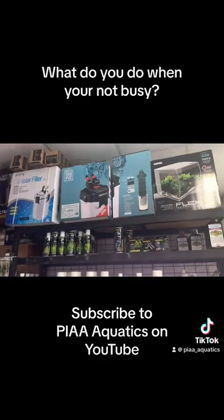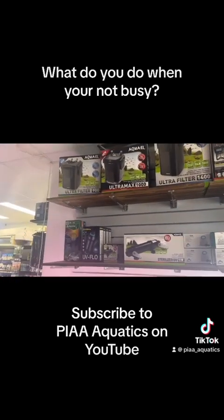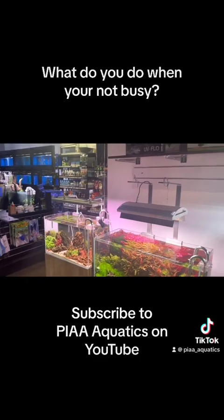Working on your ranging is a very good thing to do when you're not busy. Making sure that everything is well displayed and well priced is a very good thing to do when you're not busy.